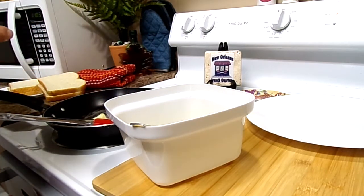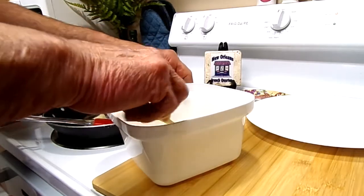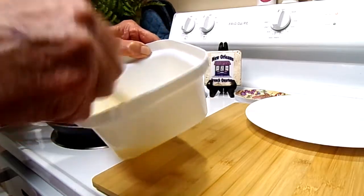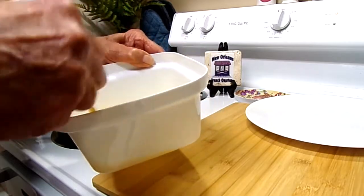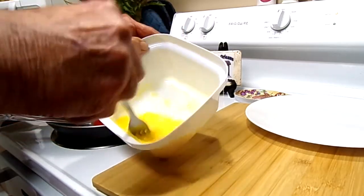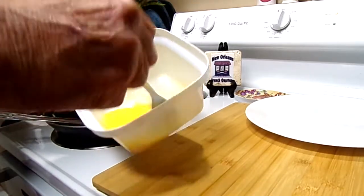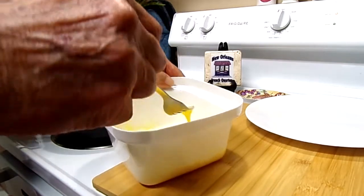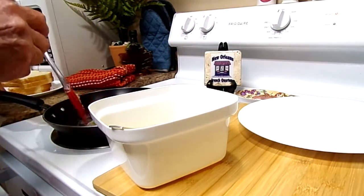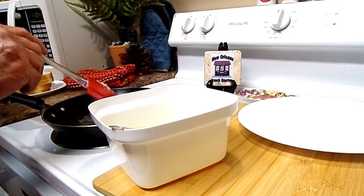Okay, tonight — the night after Christmas — my husband's making us some French toast. He's got three eggs that he beats with a fork, butter in the pan, maybe two tablespoons of butter, and four pieces of bread.